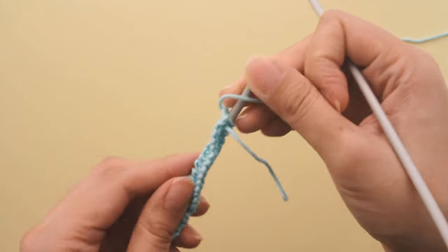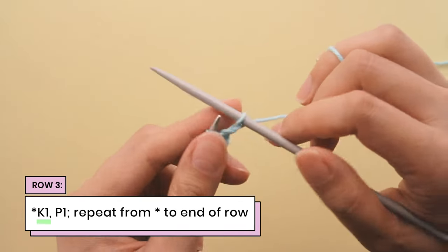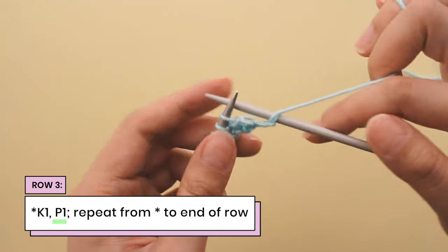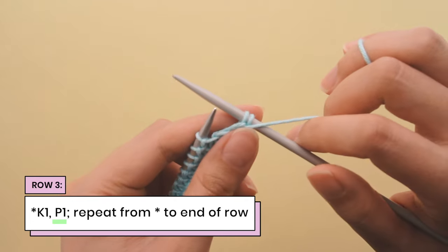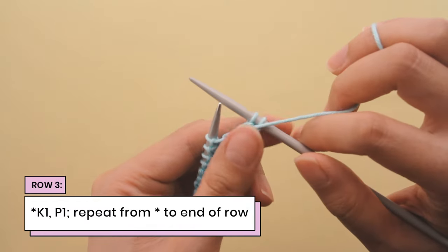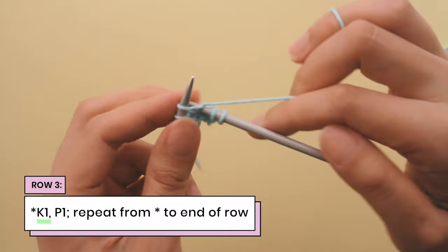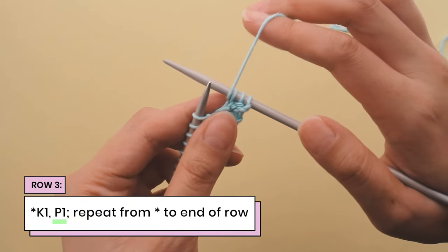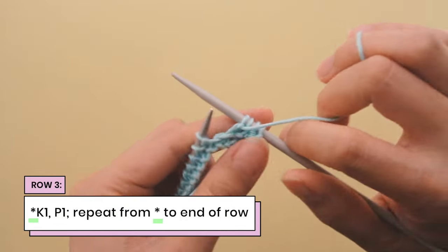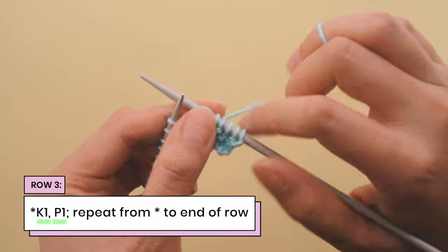Row three is the row that gets a bit more interesting. On row three, we're going to do a knit one, and then bring our yarn to the front and do a purl one. And then we're going to repeat that all over again — going right back to the beginning of the asterisks, which is knit one and purl one. So for row three, we're just repeating knit one, purl one.